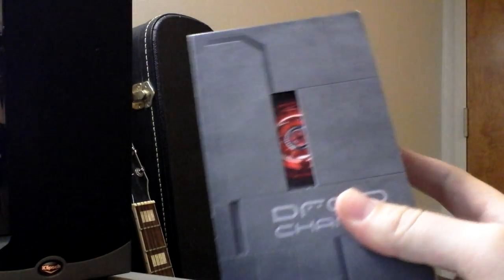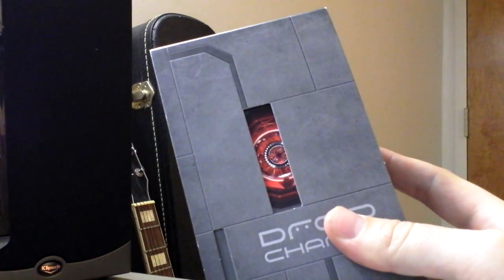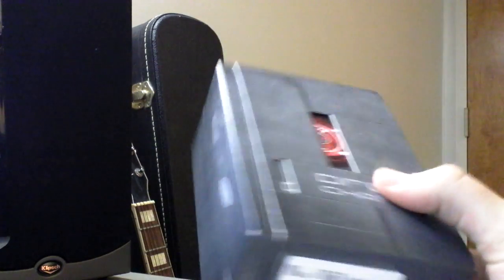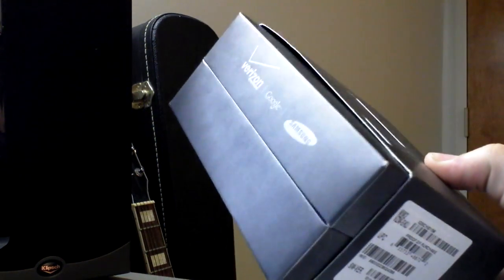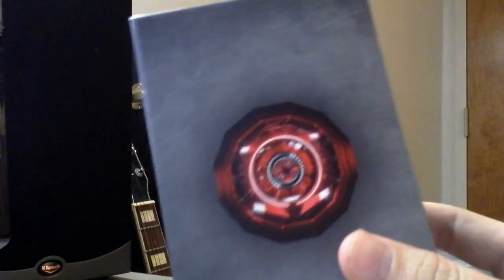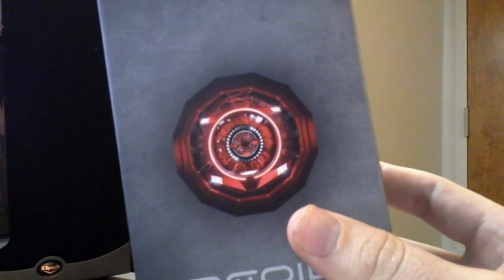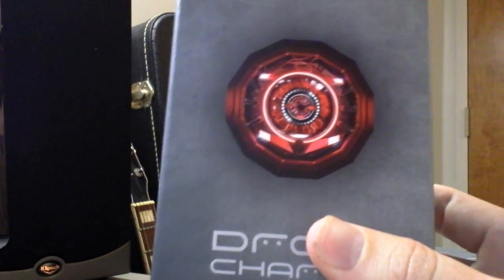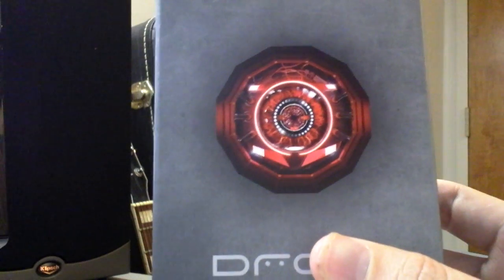Just got this review unit a little earlier today, and the first thing you notice is the box — it's pretty cool. Everything about the Droid Charge is actually pretty cool looking, at least. We'll get into the not-cool parts in a bit, but you've got this super cool big Droid red-eye thing going on the box, and it's super sleek and sexy. I heard Steve Jobs likes Samsung's packaging so much that he actually sued them for it, so that's fun.